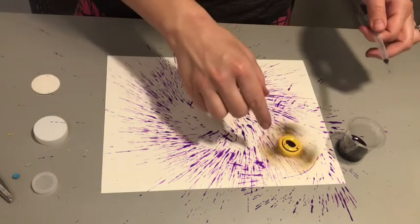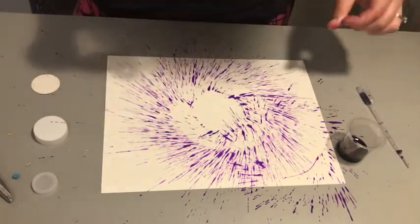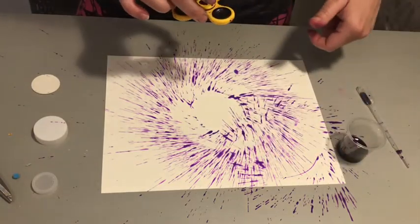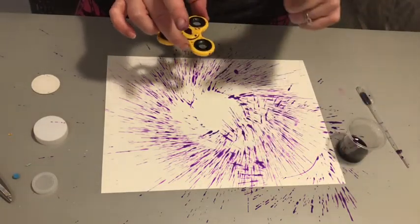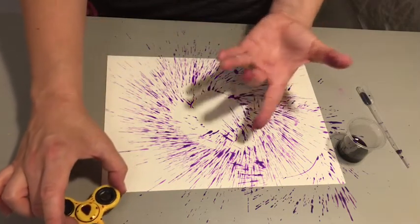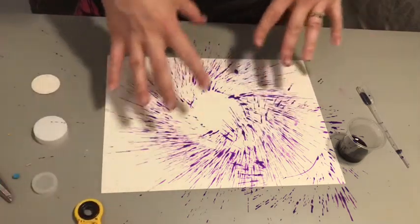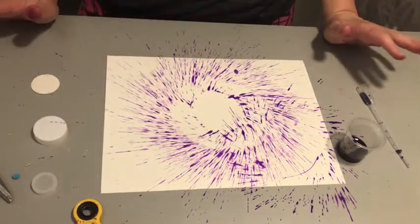So it'll spin over here. The cool thing is when you do a second color, it'll add that second color into your other one. Again, the key is really light little drops and not too much at once, or else it'll start to pool and get too heavy and you'll kind of miss. You won't see your splatters anymore because it'll just pool. But then you just have to let it dry.